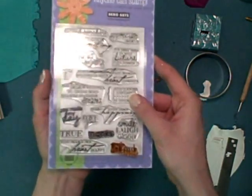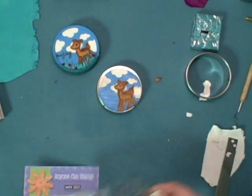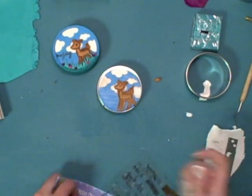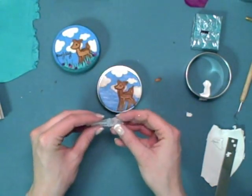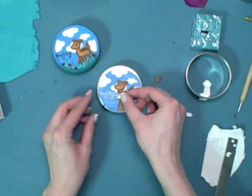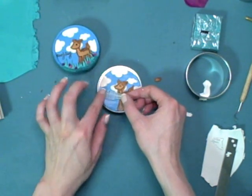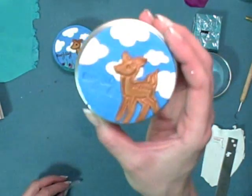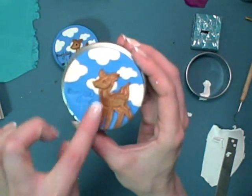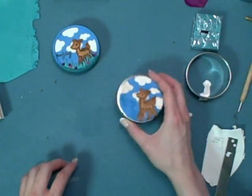Next we'll want to add our sentiment. I'm using this wonderful stamp set that says 'find joy every day' — I'm just going to use the 'find joy' part. You can place it onto the background; I'm doing it onto the sky here, and then just press down on the part of the image you want to show. It'll show up a lot clearer once we're done baking and we add some brown acrylic paint.